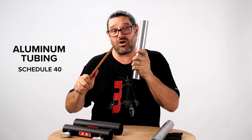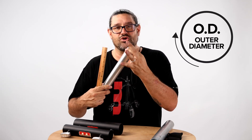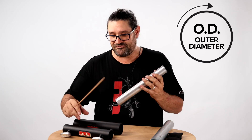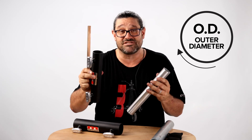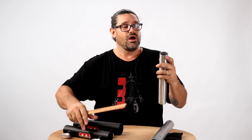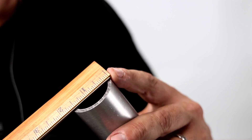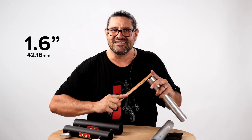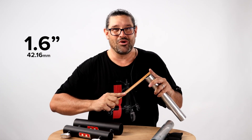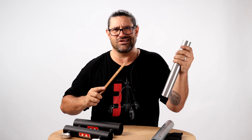What we really care about when it comes to inch and a quarter pipe — which is what we call it for some odd reason — is the outer diameter, because that is what is going to fit into your pipe connectors, into your ears, into the corners of your overhead frames, into your hardware. So when you want to know the outer diameter, you take your ruler, put it up against there, and you see that this is actually 1.6 inches. Is that inch and a quarter? No. But it's 1.6, and that's how you know that we're talking about inch and a quarter pipe.